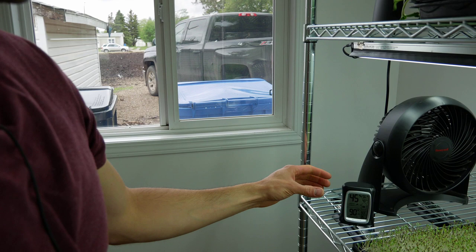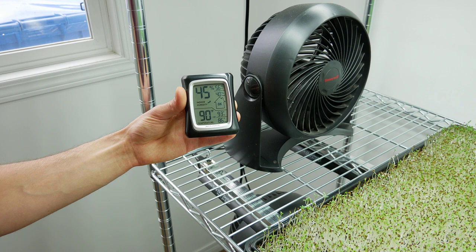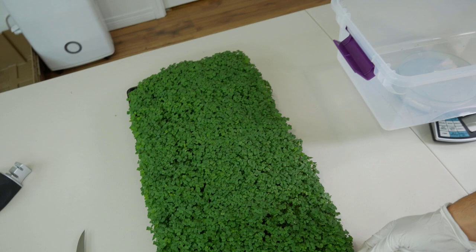Welcome back — we've got all our harvesting done for our subscription deliveries. Grow room: humidity 45 percent, high 56, low 40, temperature 90 degrees Fahrenheit, high 93, low 86, lights on 16 hours on 8 hours off. I'll get everything set up and show you the harvest process. We've got our arugula on the table — you can see how nice and full it looks. I've got a tub here to measure our yield, and the scale is zeroed.